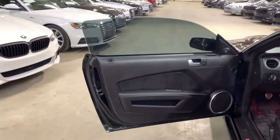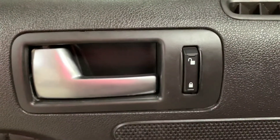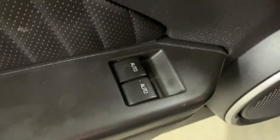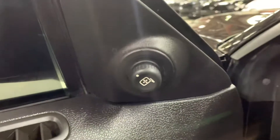Take a look at the door — you also have your power locks, power windows, and you have your power mirrors right here.